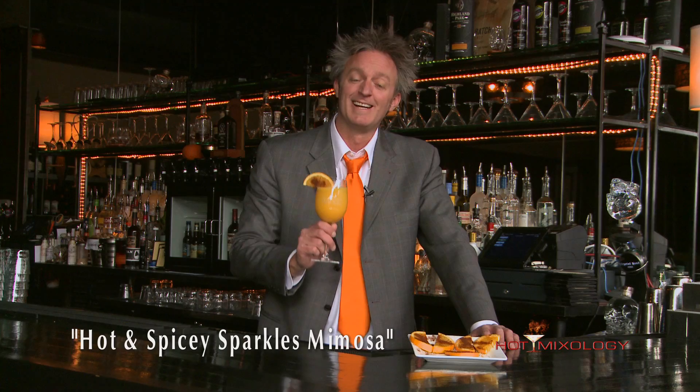It's Hot Mixology, it's the Wine of the Week. I'm calling this the Hot and Spicy Sparkles Mimosa. Salud everybody.